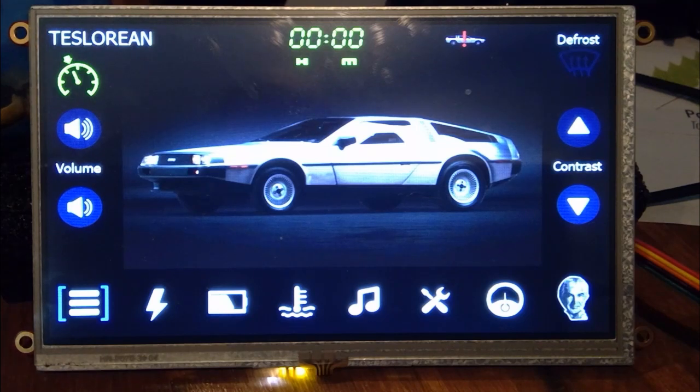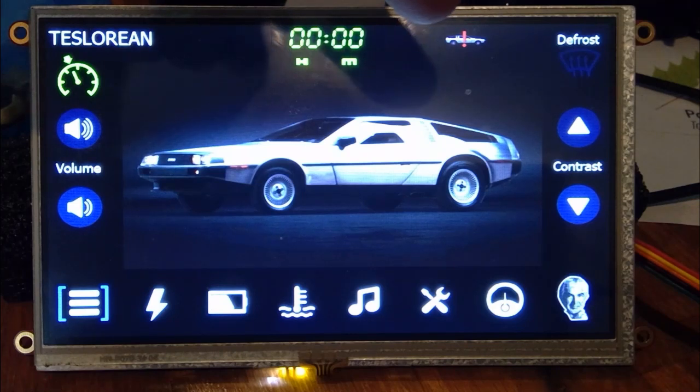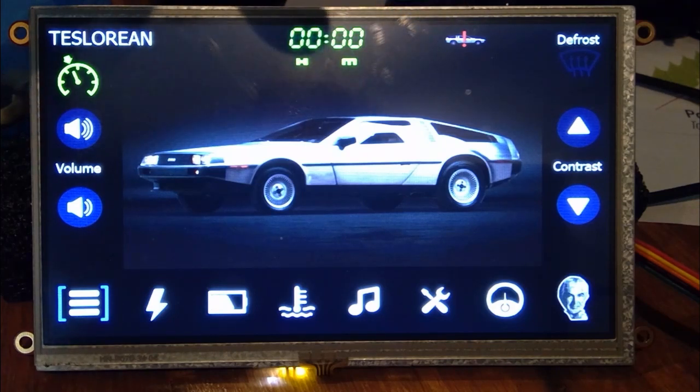This is the main display that you boot up with. There are a couple of things here that aren't always going to be on the display. For one, the icon up here is the cruise control — that only shows up when cruise control is switched on. You've also got car information alerts over here, and rather than a check engine light, it's just a DeLorean with an exclamation mark.